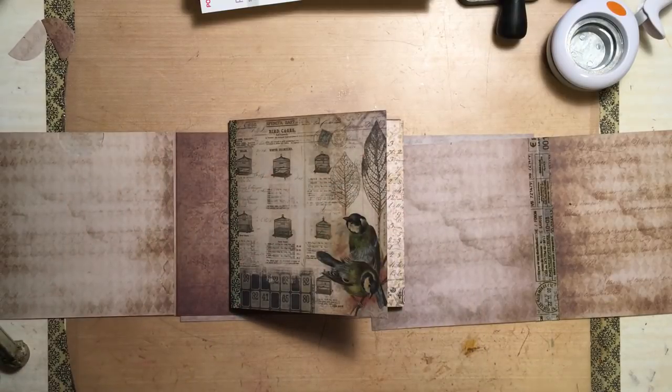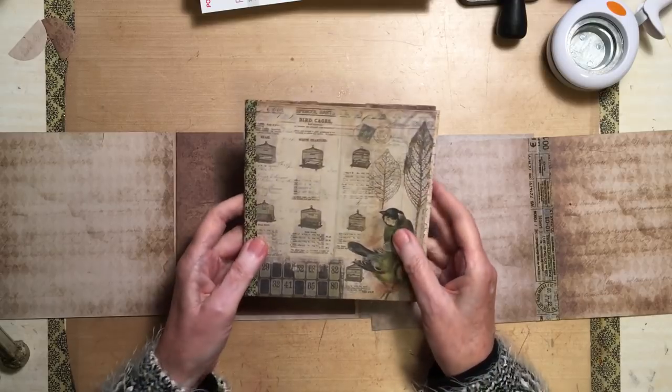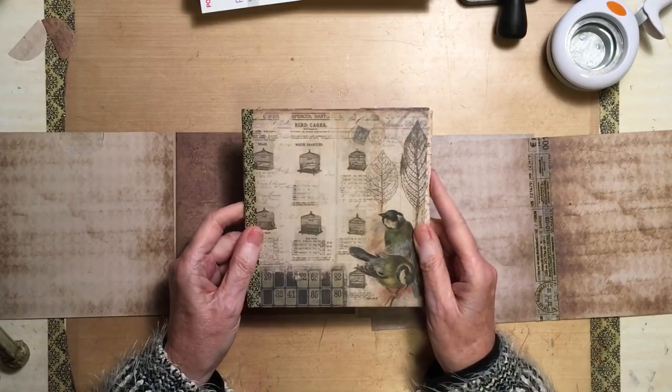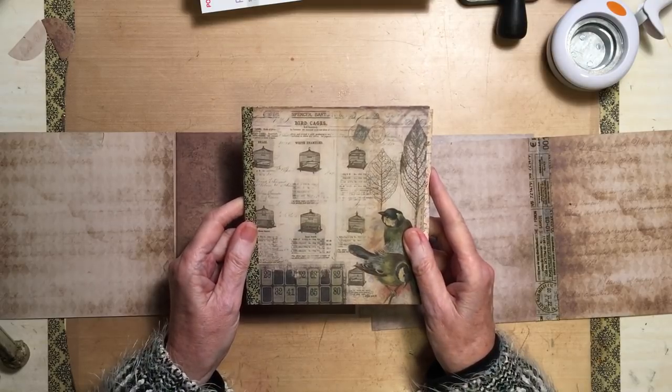Hi everyone, it's Rosemary from Māori's Art. I thought I'd show you this thing that I'm creating at the moment and I'll do a step by step how I'm going to create it.